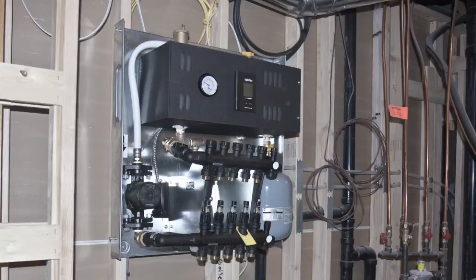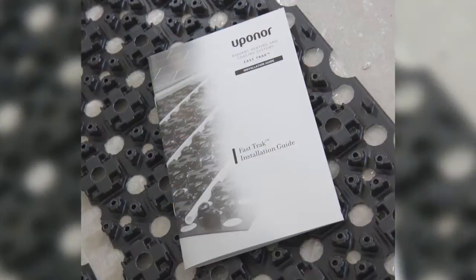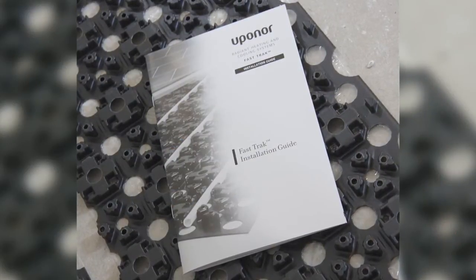The pre-wired, pre-assembled unit includes a boiler, manifold, pump, expansion tank, pressure relief valve, isolation valves, air vent, and thermostat. The second component of the installation includes Fast Track 0.5.